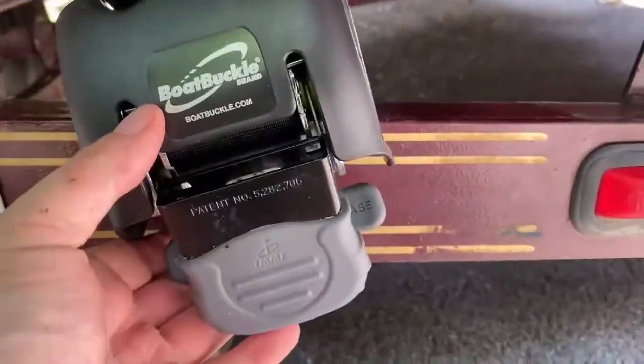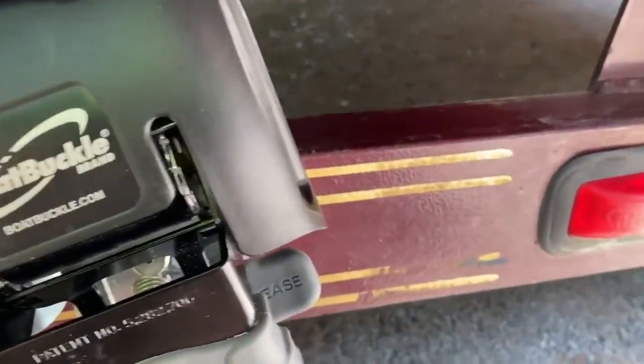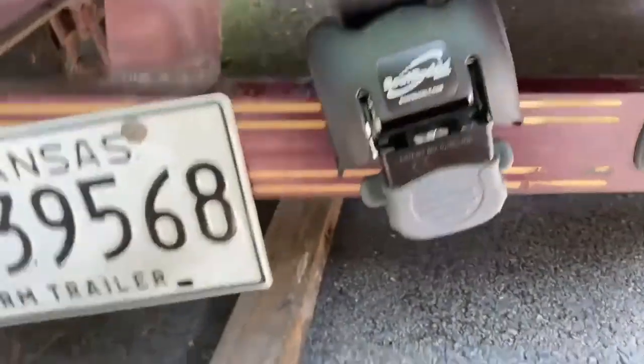A couple of things to think about when you're installing before you drill holes in the frame: your trailer light wires are inside that channel. It's important to make sure that the wires are away so that when you attach the bolt and nut on the other side with the washer, you don't pinch those wires. Be sure to pull them up and away, then tuck them back in when you're done.